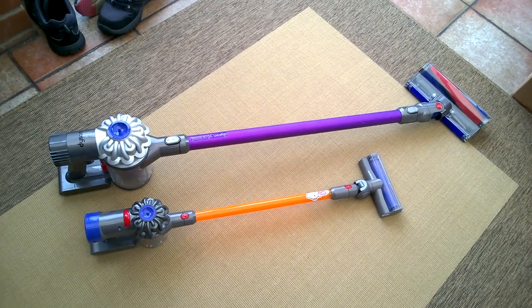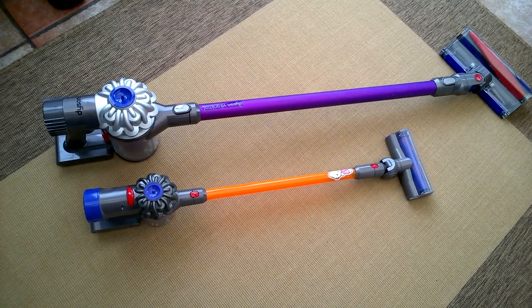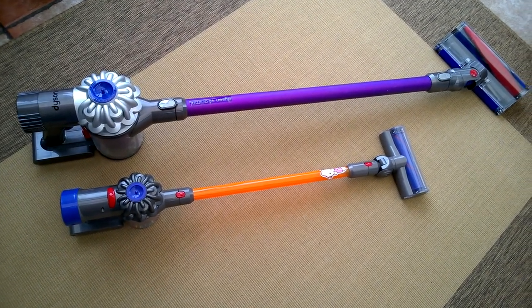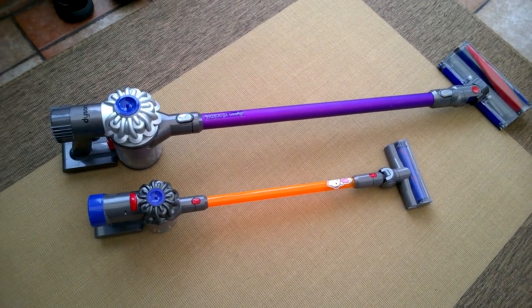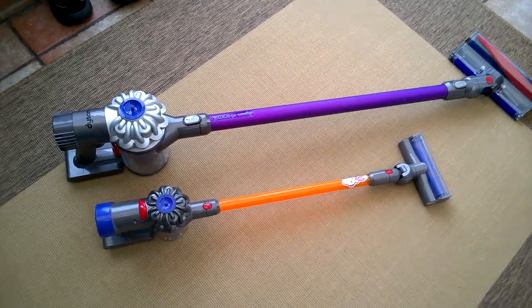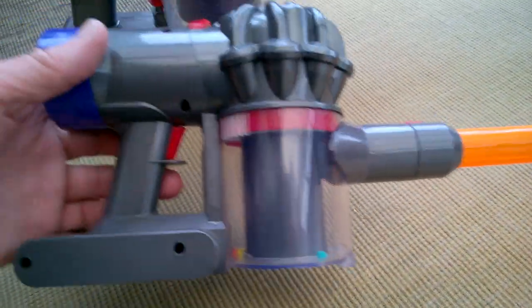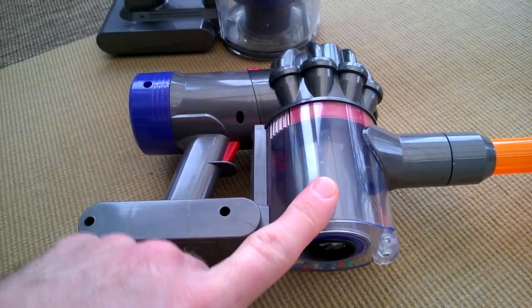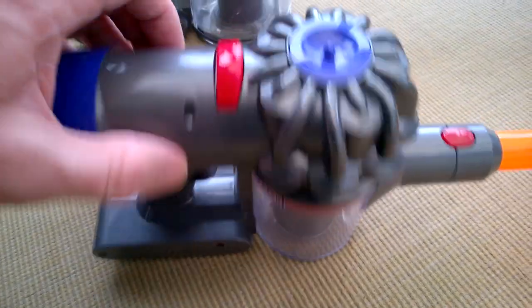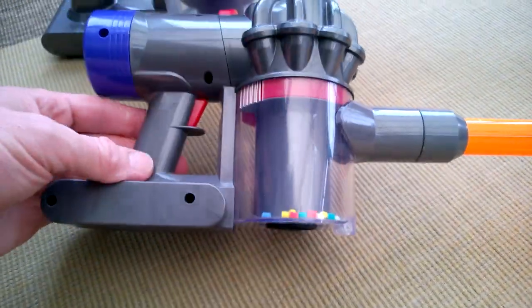Here are a couple of Dysons - one's obviously the regular size V6 and one's the small toy version. You can see the size difference next to each other. This one has never worked properly, which is a shame, so I'm going to open it up and see how it works. It's supposed to collect dust and then you can empty it at the bottom, acting a bit like a real vacuum.